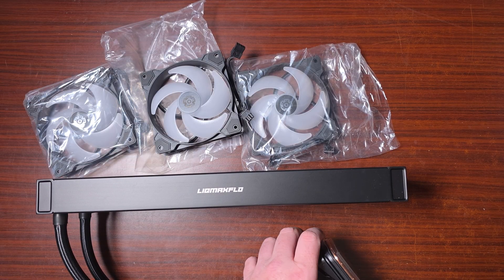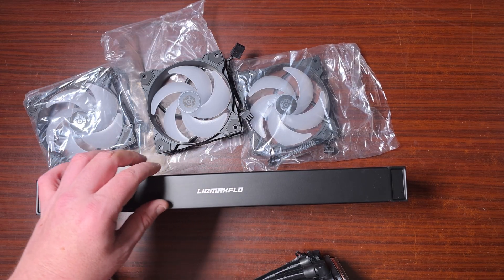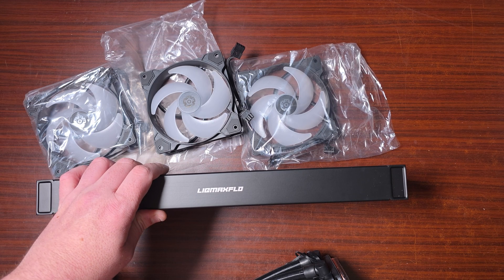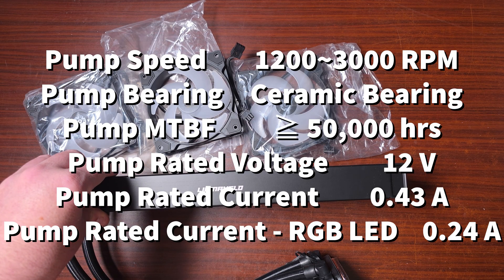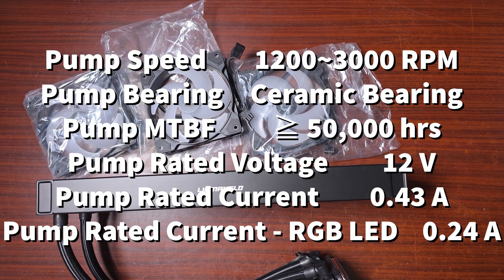The cold plate on the bottom is copper, and the tubes are rubber. For the pump, the speed is between 1,200 and 3,000 RPM with a ceramic bearing, and it's rated for 50,000 hours — quite impressive.